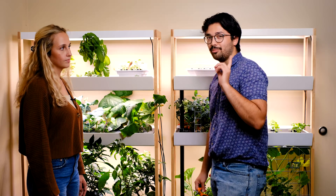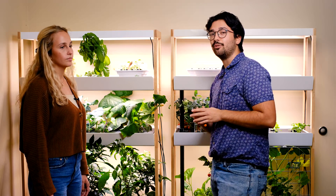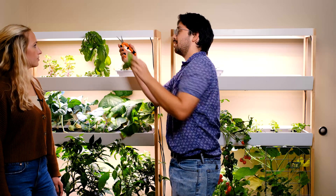For functional pruning, your goal is to either increase plant production or maintain plant health. One very important pruning tip for basil is pruning it early on at the very top of the plant so that it grows out and not up into your lights. You do that by simply cutting the very topmost leaf set, just like that.